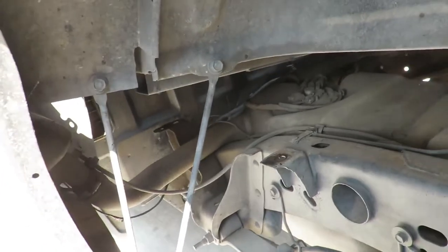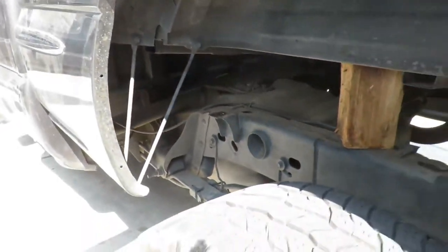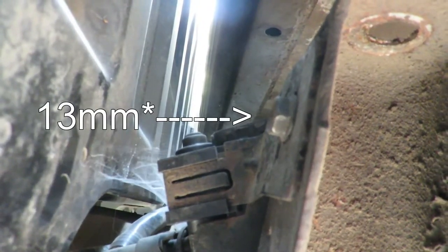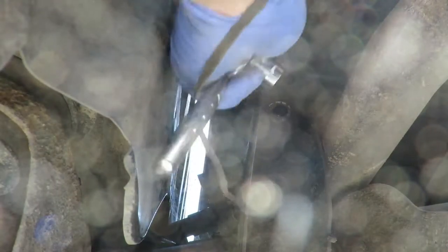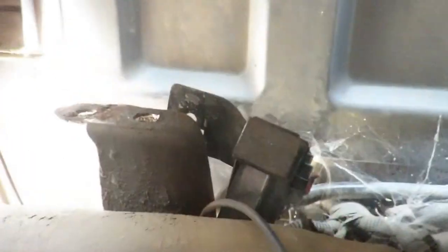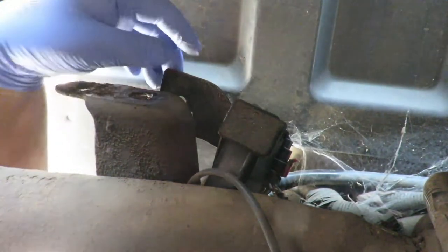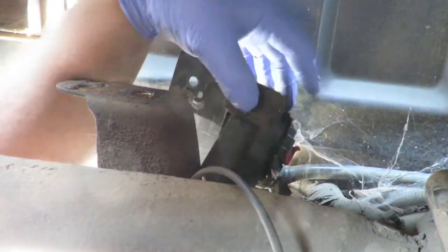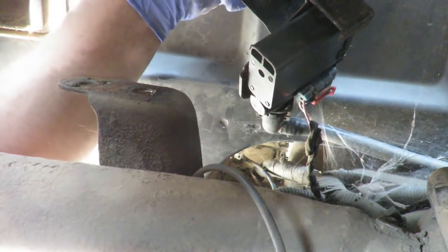Right now we're going to be tucked up under here working on the valve — the vent solenoid. The bracket that holds the assembly is held on by this 10 millimeter bolt right here. I'm kind of tucked up under the bed, sitting in between the bed and the frame, and there is our part. The bolt is taken off. You've got one electrical connector on the inboard side right here and a hose at the bottom front of it.